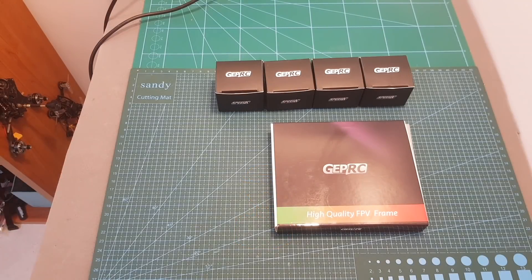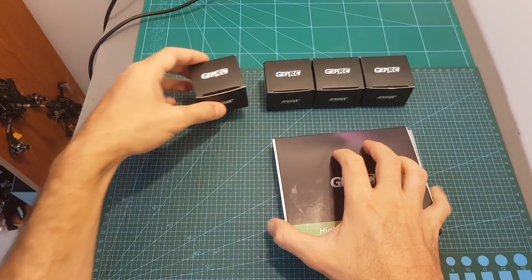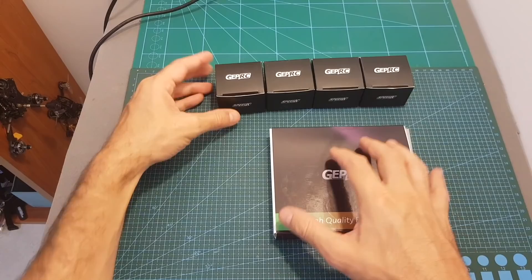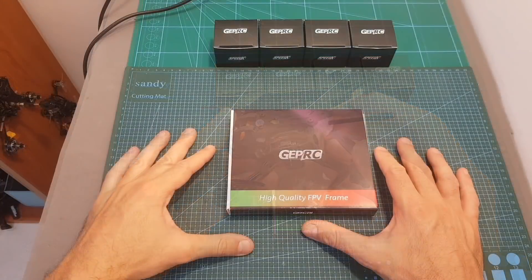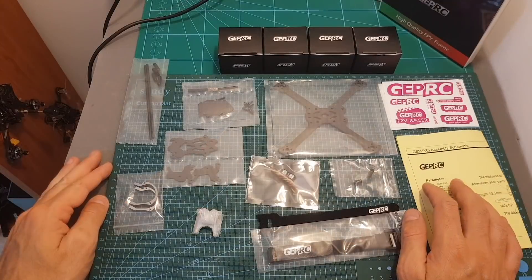Hello guys and welcome back to my channel. Today in this video I'm going to check the GapRC PX3 frame and the GR1206 4500kV motors. I'm going to go over the features and create a bigger version of the GapRC Phoenix 2.5 inch racer.